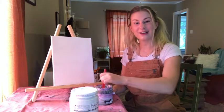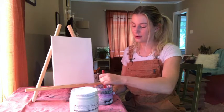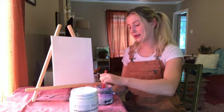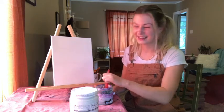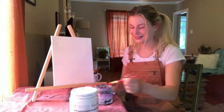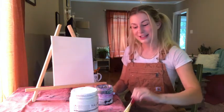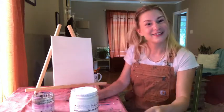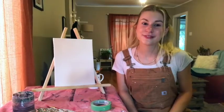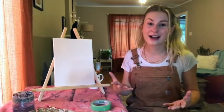I just have water in a little cup and I like to clean those brushes right away so they don't end up hard and crunchy. Now I'm going to let my gesso dry — we'll come back for some painting.